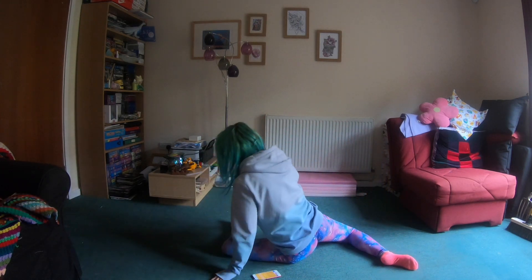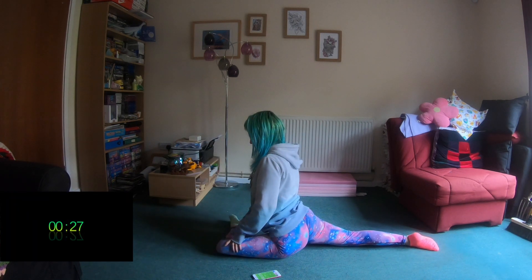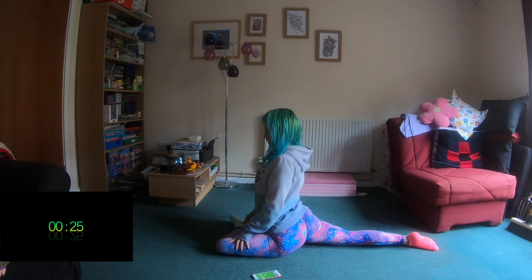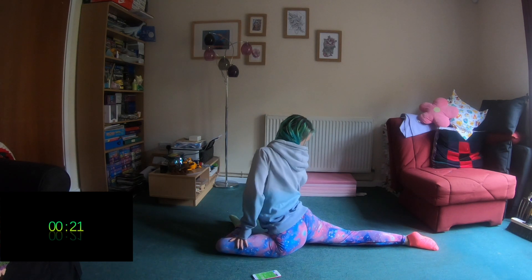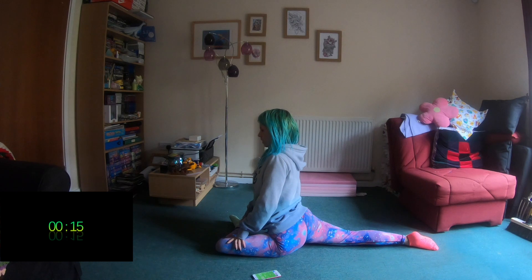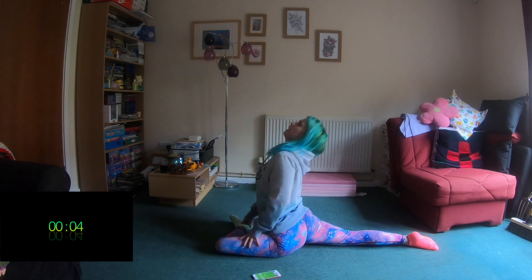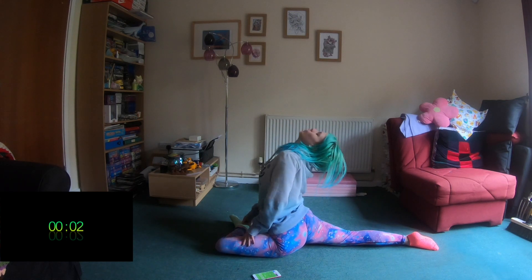Pigeon pose again — we're trying to keep that front leg at a nice right angle, sitting up as tall as we can, with our back leg out straight behind us. Trying to make sure we're keeping our little toe on the floor, as that's the position we want our back leg in when we do our splits. If you find this one too easy, you can always make the stretch bigger by leaning back over your back leg.